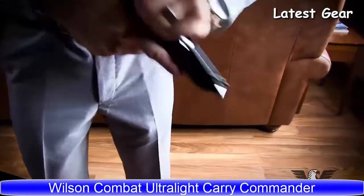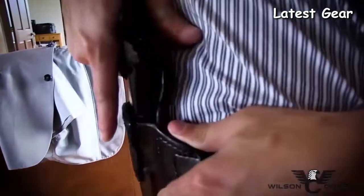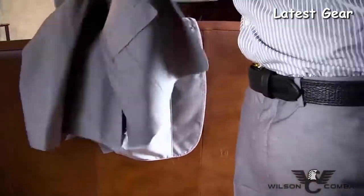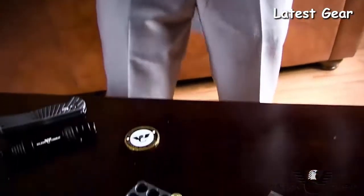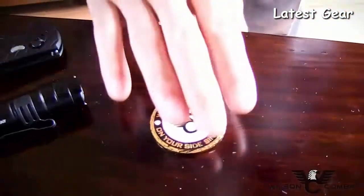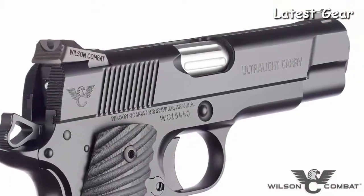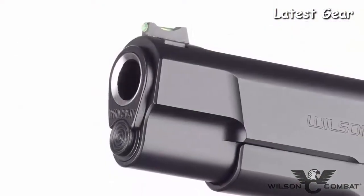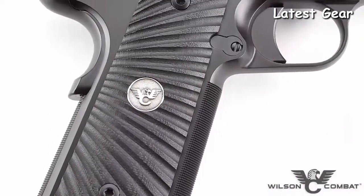The latest addition to the Ultralight Carry family, the Ultralight Carry Commander continues the level of excellence synonymous with the Wilson Combat name, equipped with all the features that defensive experts and 1911 enthusiasts demand in a custom concealed carry handgun. At the heart of this new model is a four-and-a-quarter-inch bushing barrel, with options like chamber fluting and flush-cut reverse crown barrels adding a touch of practical class.